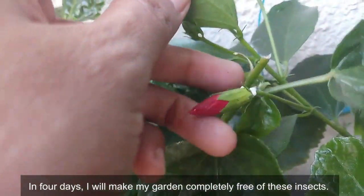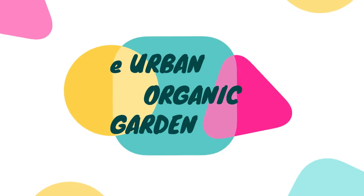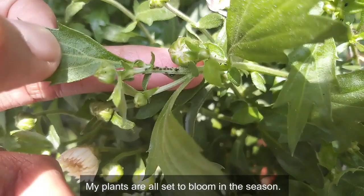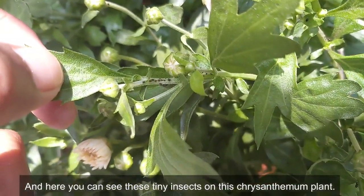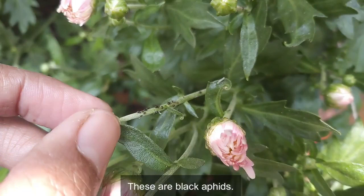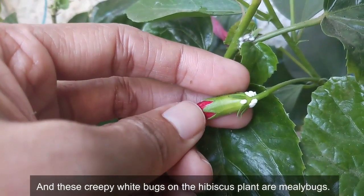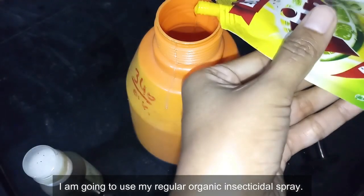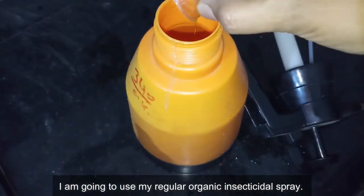My plants are all set to bloom this season. Here you can see tiny insects on this chrysanthemum plant — these are black aphids. And these creepy white bugs on the hibiscus plant are mealybugs. I am going to use my regular organic insecticidal spray.